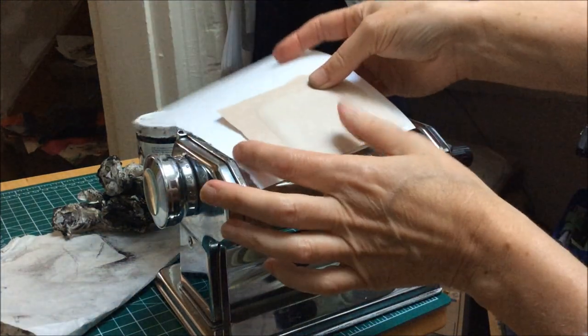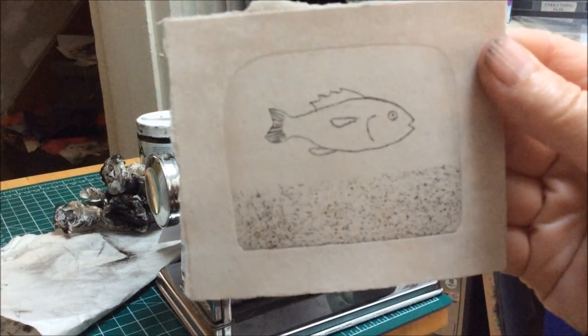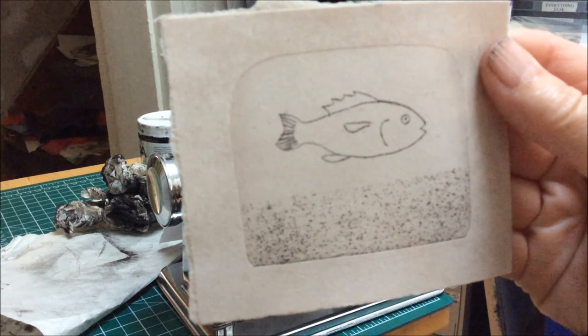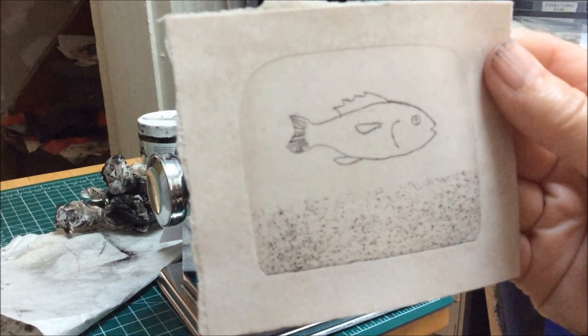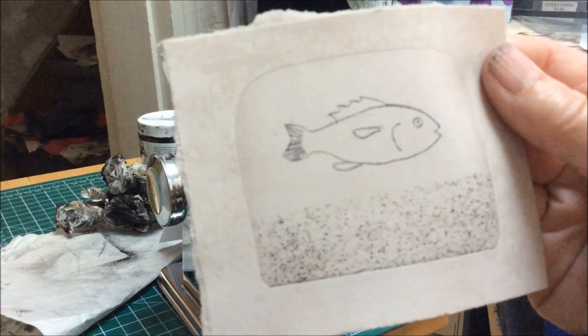Now I'm going to take the paper off the plate, and as you can see, I've got a nice transfer. You can do this as many times as you like, as long as the quality of the line is really good. Thanks for watching — I hope you have fun making prints of your own.